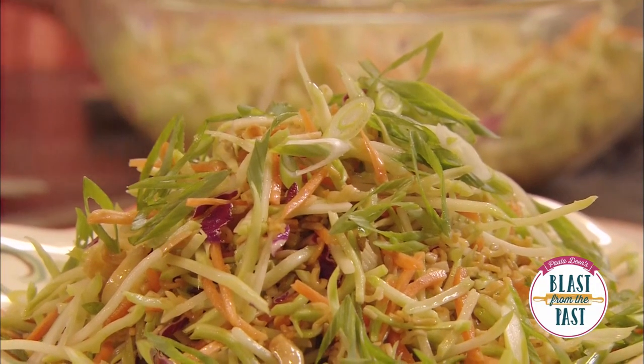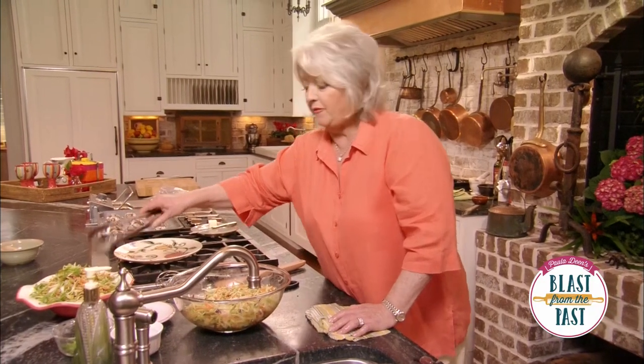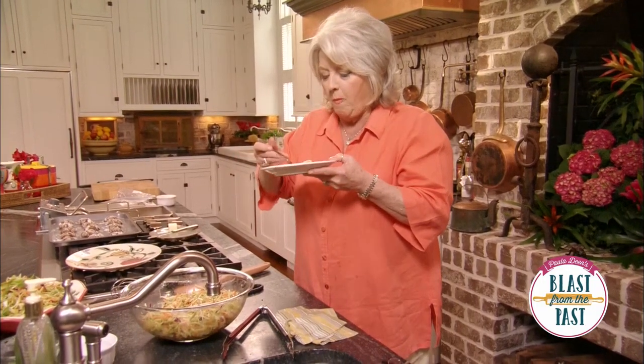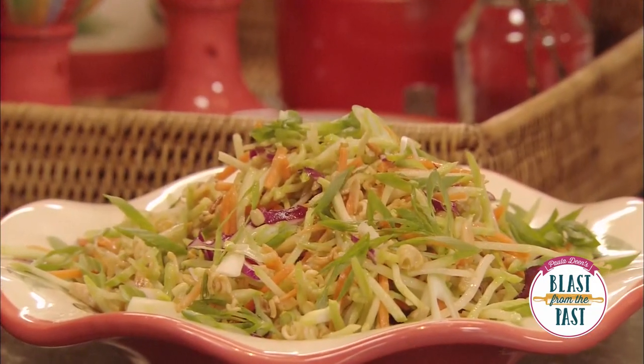This is ready to go into the refrigerator, but before I do that, I'm going to have to sneak a bite. I have a feeling this is going to be one of those dishes that gets just better and better as it sits and that wonderful marinade soaks into it. This is really, really, really good. Thank you girls for sharing this recipe with me — if you've got some more, send them my way, because I'm always looking. I love it.